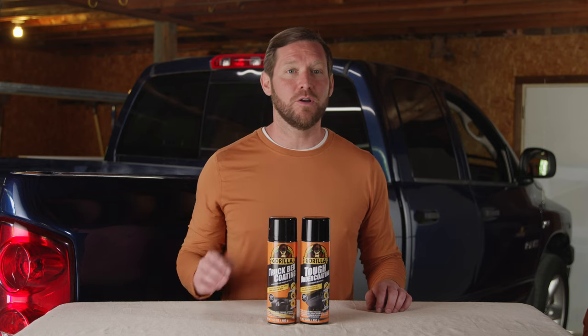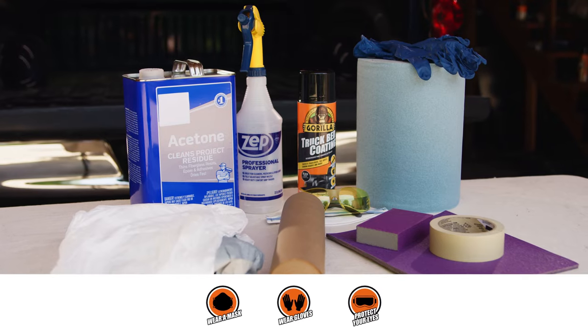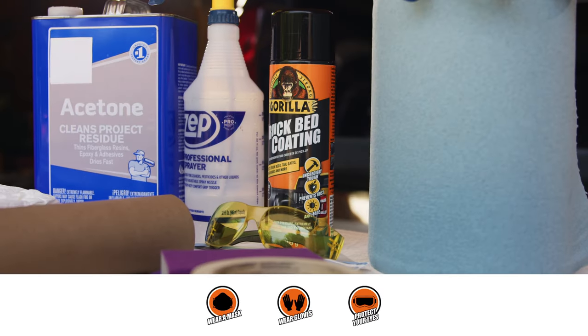Let's get started with the truck bed coating aerosol. Before applying, make sure your work area is well ventilated. Gather your materials, and don't forget your safety gear.